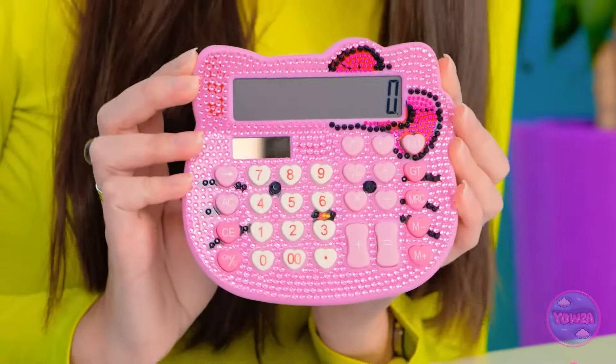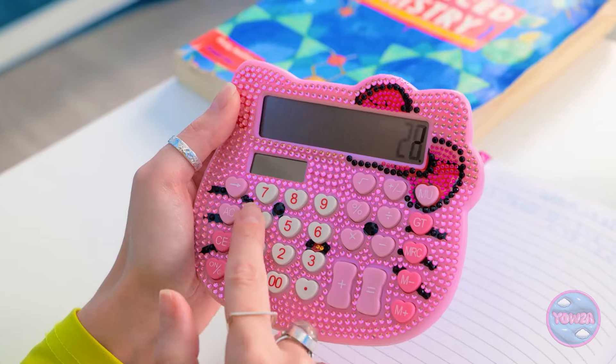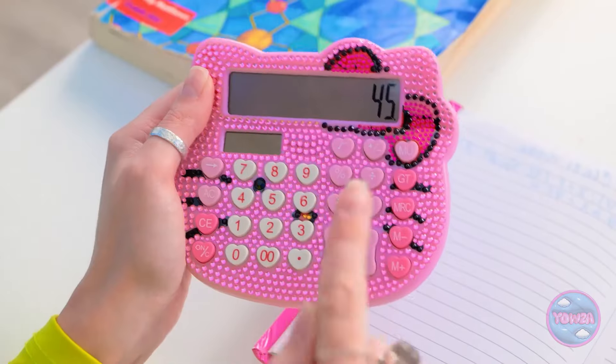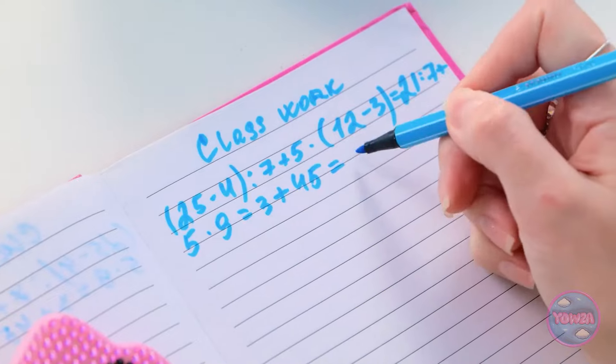Luna? You have nothing? Fine, I'll try it. Order of operations, right? Plus my calculator. No way! I call it my math de-stressor. It does all the tricky math for me. Just call me Luna Einstein. Nailed it! I'm so smart. Smart enough to have a calculator anyway.